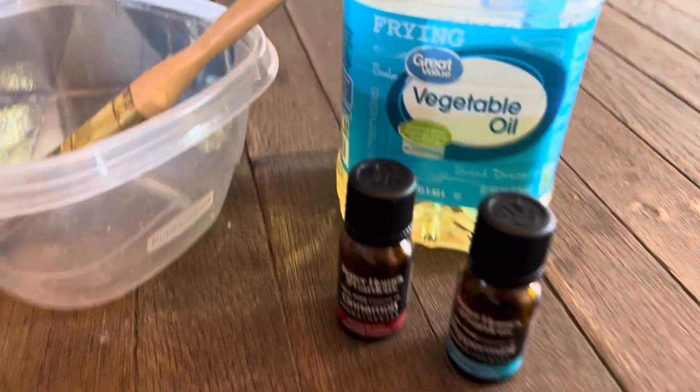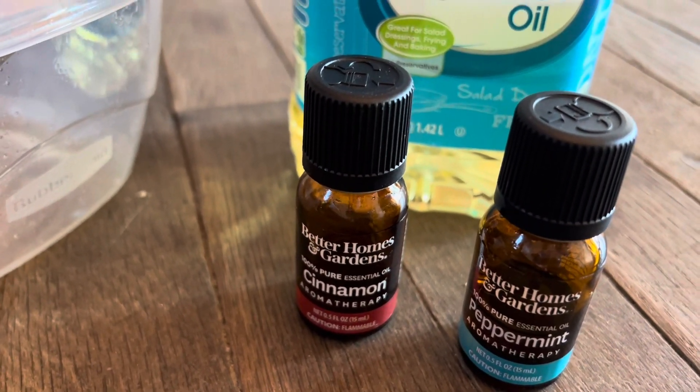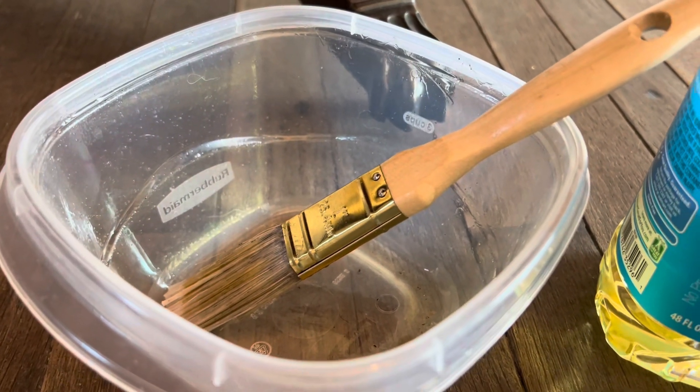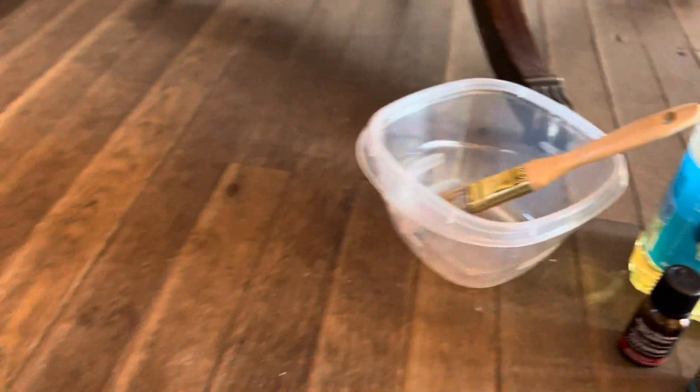Vegetable oil and 100% pure essential oil. I have a little Rubbermaid container, and I got this paintbrush from Dollar Tree. That's how I did it — you just paint it on, and then when you're done, take a napkin and go right over it to dry it off.